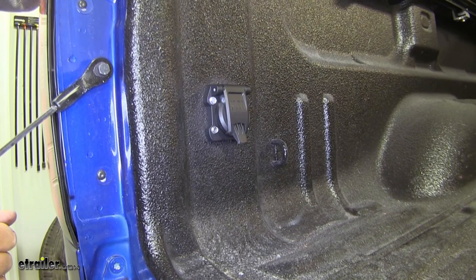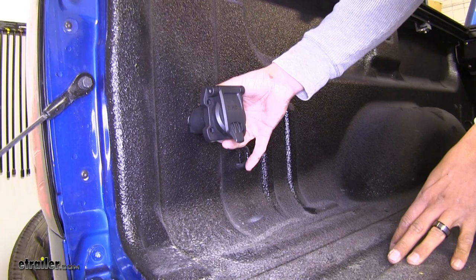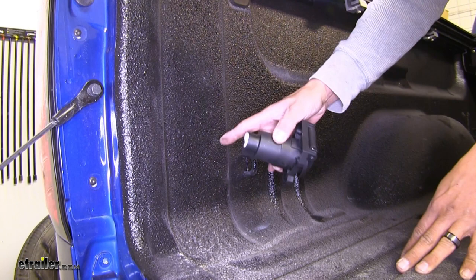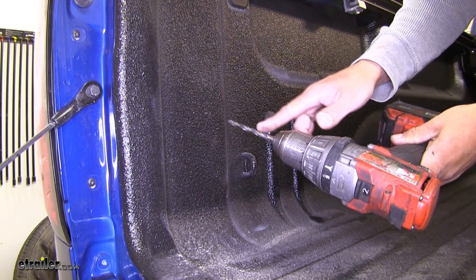To begin our installation, we're going to need to find a spot to mount this. We're going to mount ours right here in the back of our bed so that we can hook up to our gooseneck trailer without having to go underneath the tailgate. Now that we have this rough spot figured out, I'm going to take my drill and somewhat of a small drill bit for a pilot hole and I'm going to drill into the bed.